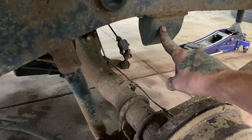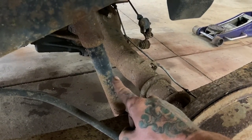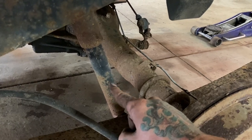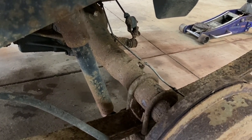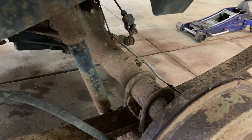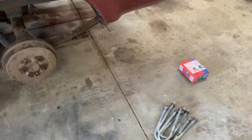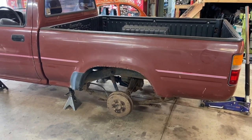I'll remove the bump stops. Normally you would want to replace the shocks with shorter ones, but I'm not going to waste $150 on 4 shocks that are going to be ripped off in a few months when I put hydraulics on it. Normally you would want to replace those, but for now we're just going to throw those blocks on there, rip out a leaf, and see where it sits.